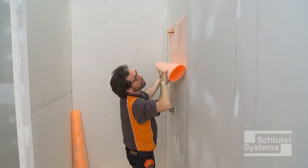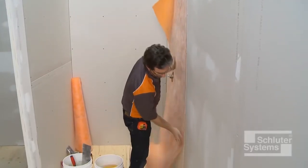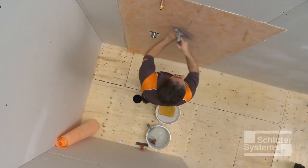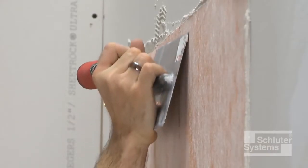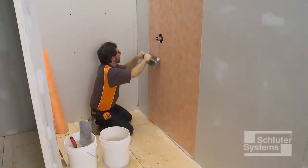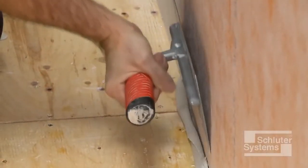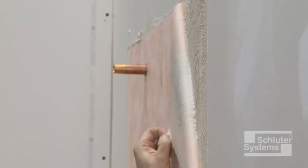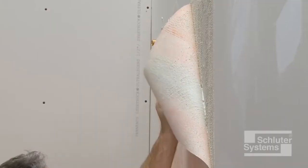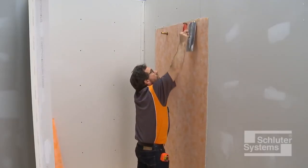The walls must be covered with the KERDI membrane up to the shower head at minimum. Embed the KERDI membrane into the thin-set mortar using the flat side of the trowel or a drywall finishing knife to ensure full coverage and remove air pockets. Periodically peel the KERDI back to check for coverage — proper installation results in full contact between the fleece and thin-set mortar. Re-embed the membrane.